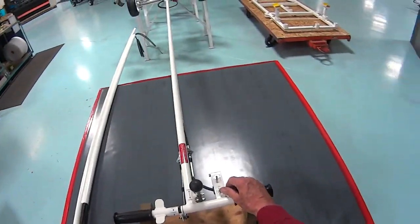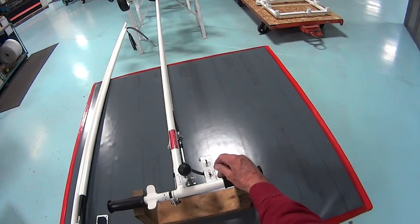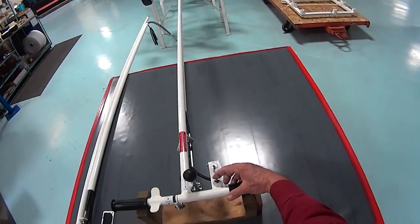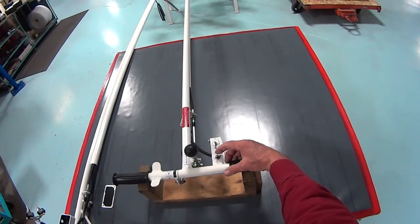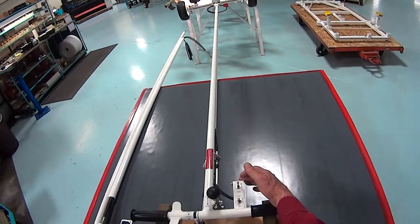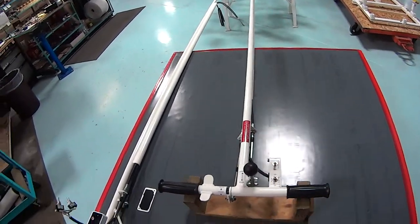When the switches are depressed — in this example, the pump switch — the pump motor runs. The switch can be pressed in either direction. The lights can be turned on and off with that switch.